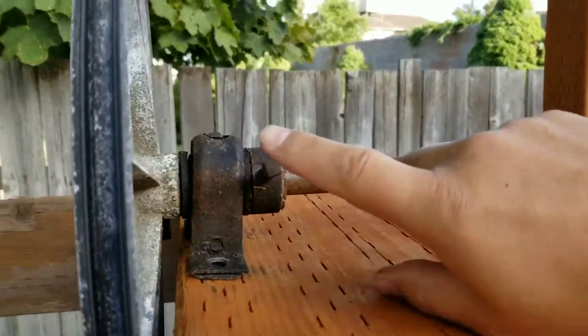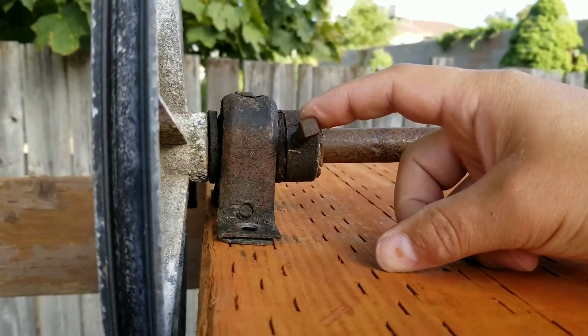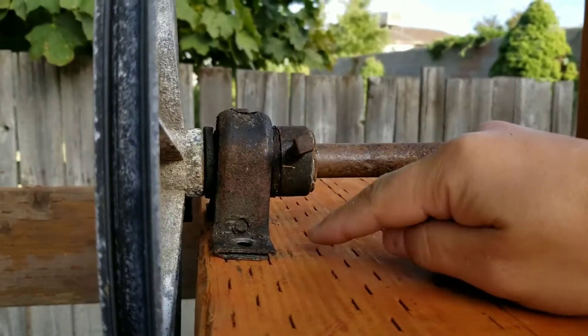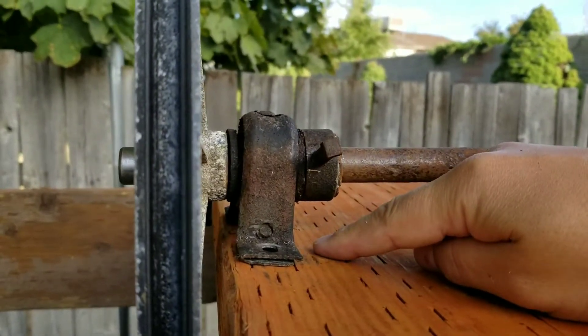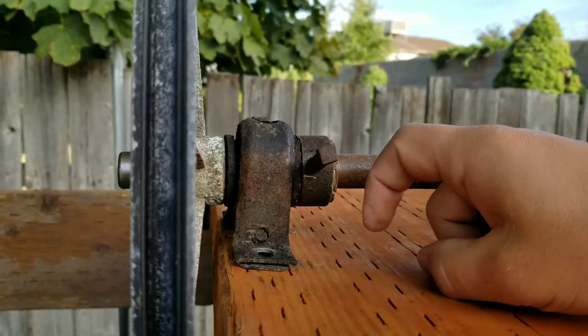We will need to either replace these bolts with internal set screws, or at least at the bare minimum cut them down so that they're short enough to not run into the board on the mount.